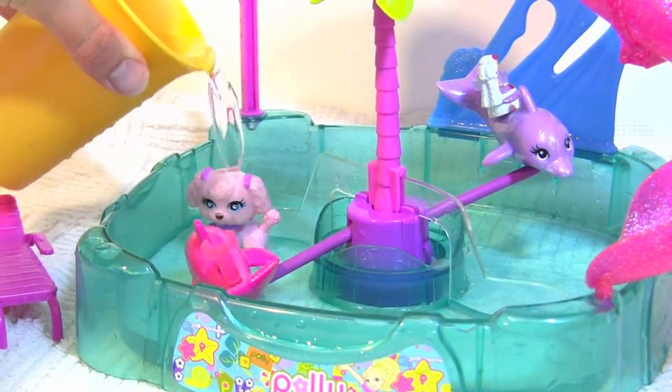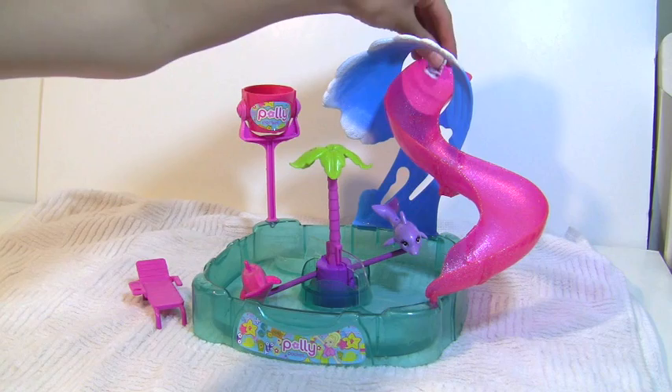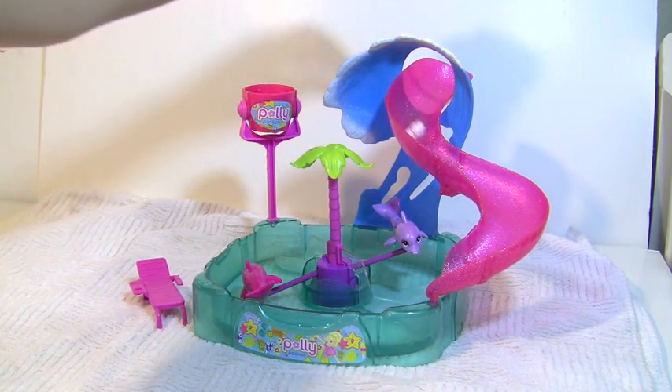Polly's pet dog changes colors with hot and cold water. She's perfect for this playset. Now here's Polly going down the slide. Woohoo!